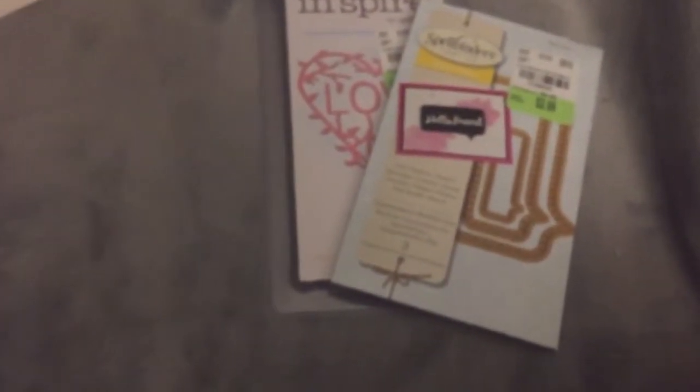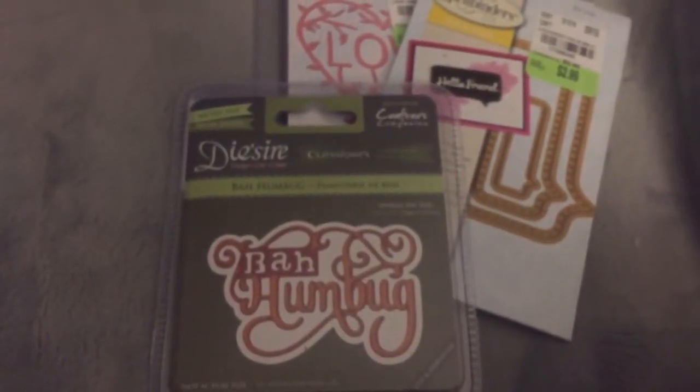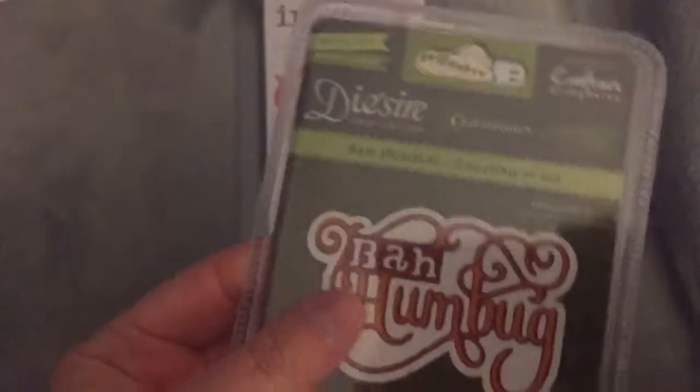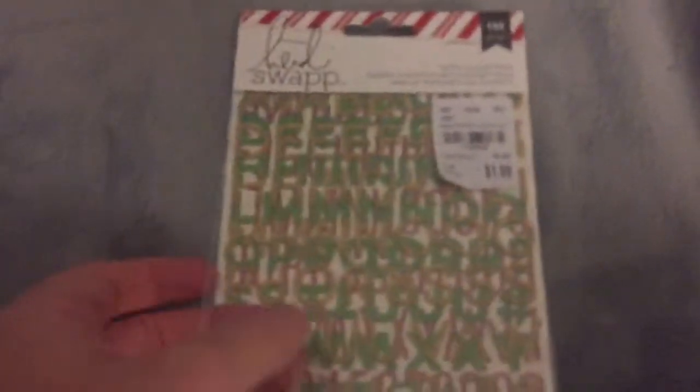I also wanted the cloud dies but I didn't see those — I do have some other clouds from Amazon so I'm not too worried. I also got a Christmas one: the Bah Humbug die. I saw Mel B show this and really wanted it — I like the way it's readable. A lot of these sentiment dies you can't even read what they say. They also had one that said 'Tis the Season' but you could hardly read it, and two Creative Card ones — Santa and reindeer, and Three Wise Men — but I didn't want a full card die.